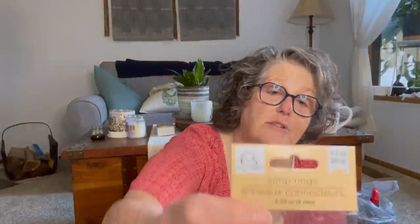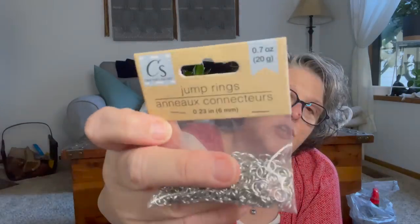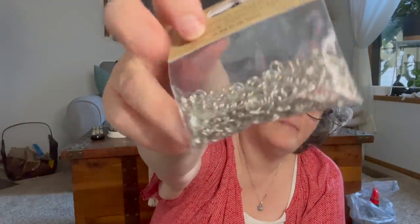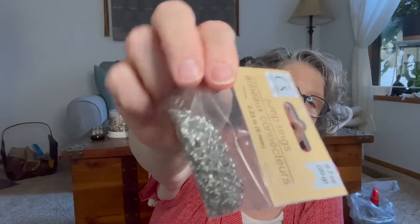I also found jump rings, which is a fantastic deal. I think they're like $3 for half the quantity at Joann, but these are six millimeter. I use them when I make my zipper pulls on the bags that I make. These are great to have, so I just picked them up to throw in with my beading stuff.